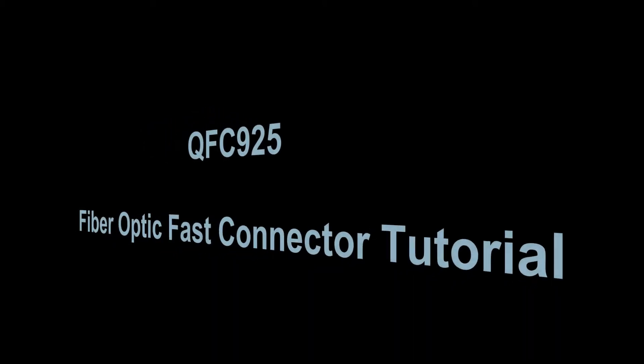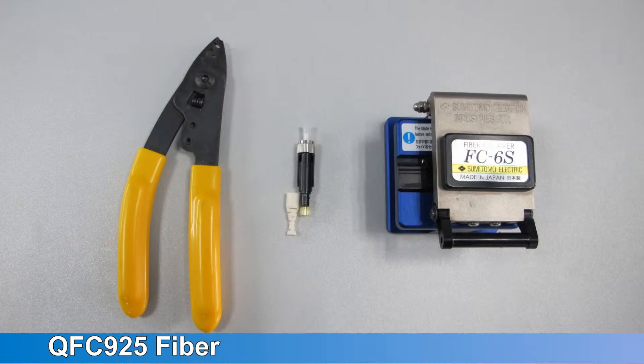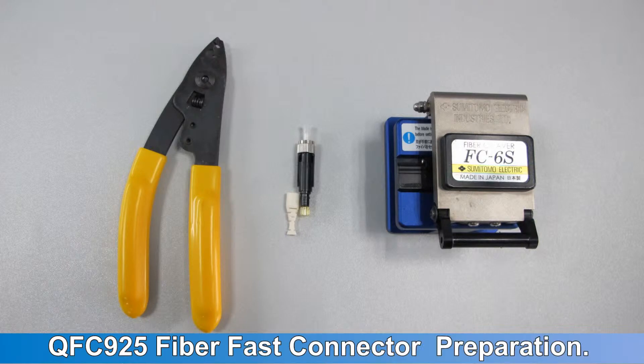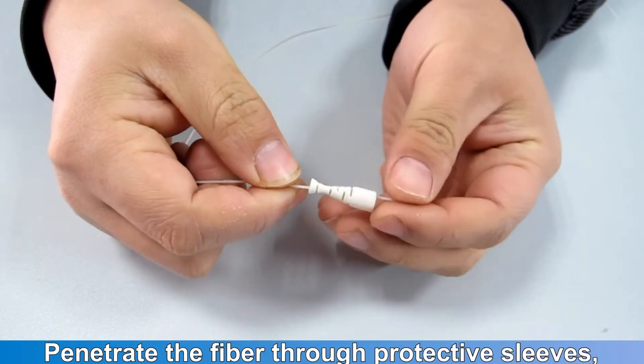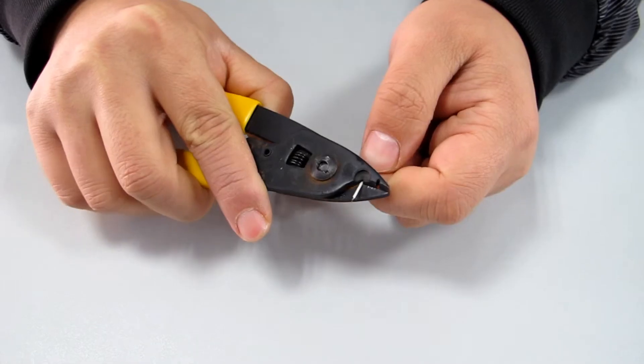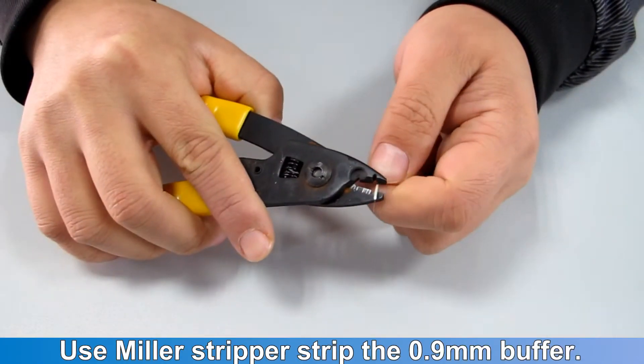QFC 925 fiber optic fast connector tutorial. Preparation: penetrate the fiber through the protective sleeve. Use a Miller stripper to strip the 0.9 millimeter buffer.